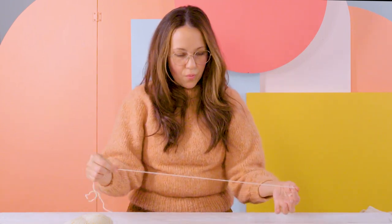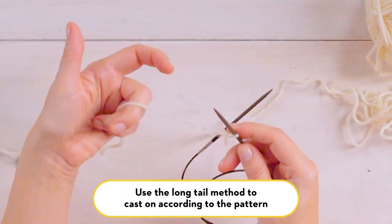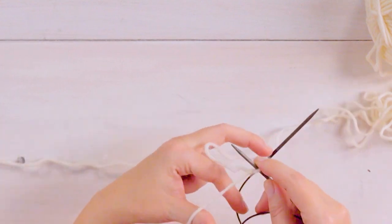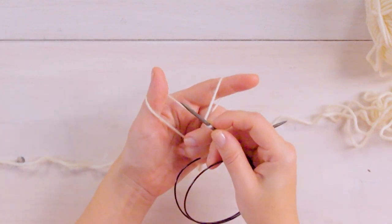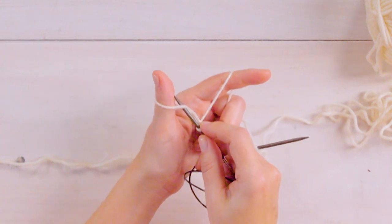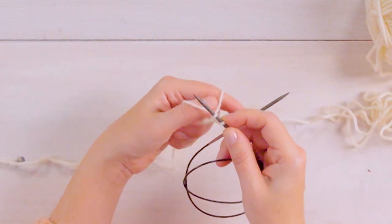So to begin, we will make a slip knot and thread your needle on. Then to create a long tail cast on, you'll hold your tail side around your thumb and the working yarn around your index finger. And to cast on, weave your needle under the yarn on your thumb and then under the yarn on your index finger and pull through.